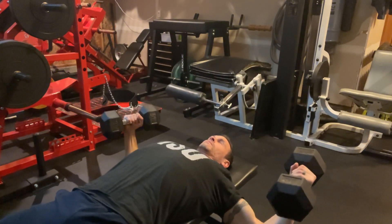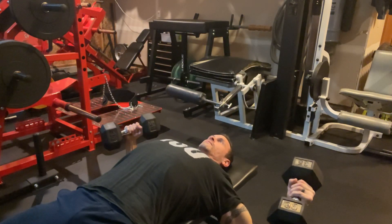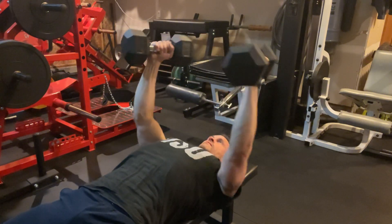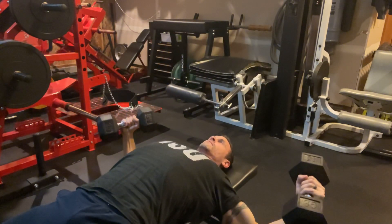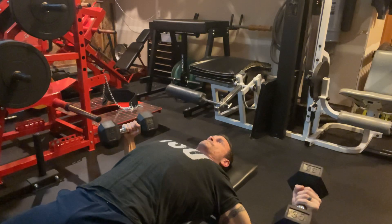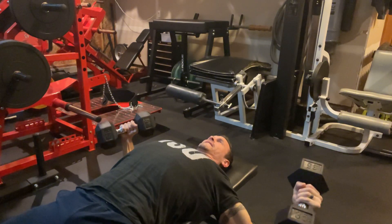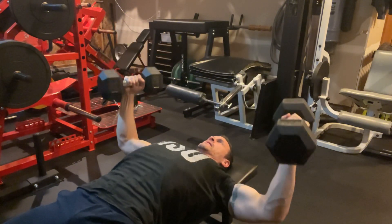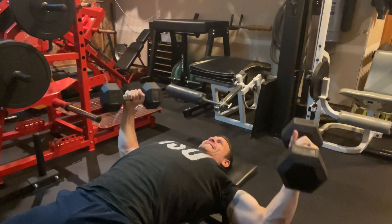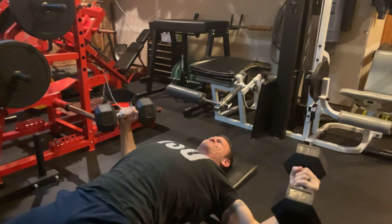So that was set number one. Just really slow on the way down. When you get to the bottom where you feel a really good stretch — a safe stretch — get down as far as you can, hold it there for about a second or two, and then come out really smooth. Once you're in that big stretch position, you don't want to yank out or come up explosively. You want to protect your pec tendons and your muscles. Real slow on the way down, big stretch, smooth on the way out.